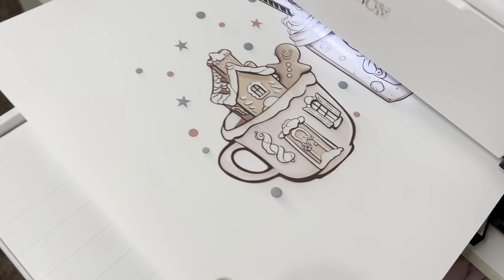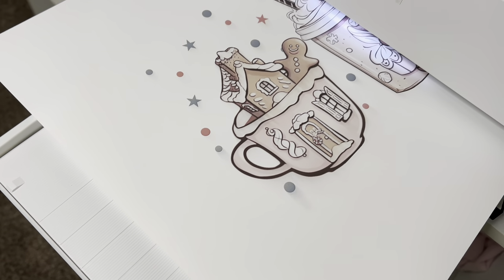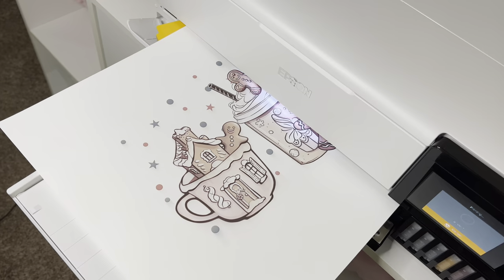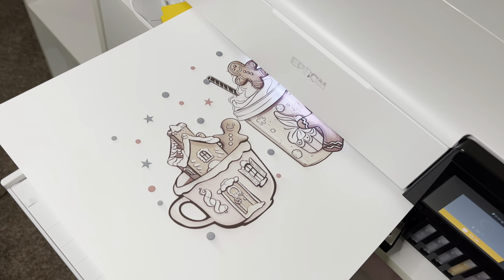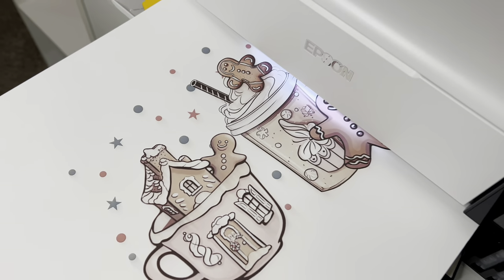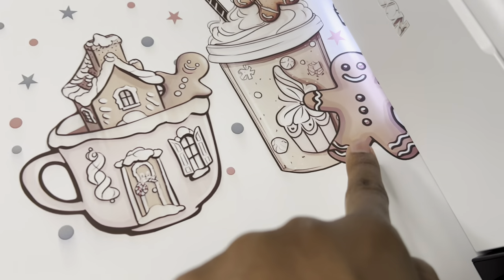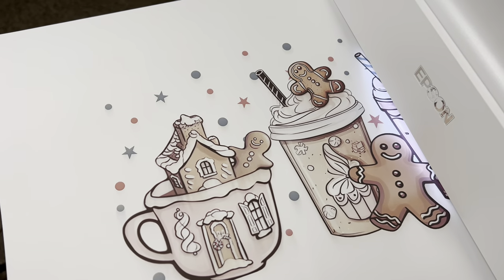It's printing but I notice it looks like it's bleeding or smearing right here. It might be because I didn't use the ICC profiles — I was trying to see if I had to use those, so that might be the issue. I'm still going to press it onto the sweatshirt to see how it washes, and in the meantime I'll research what's causing the bleeding. Besides the smearing, it does look really cute.